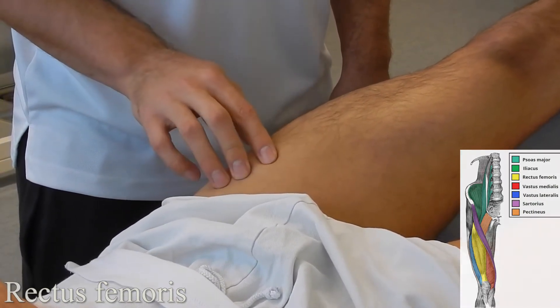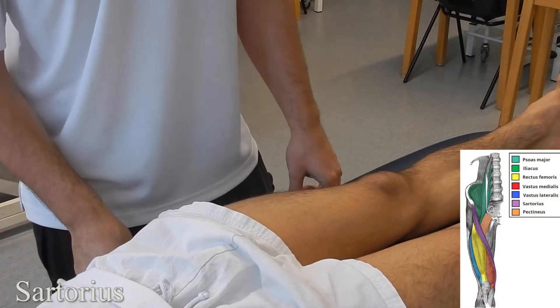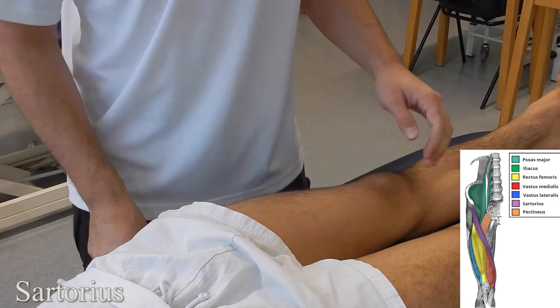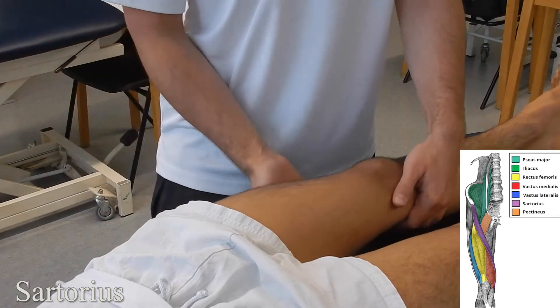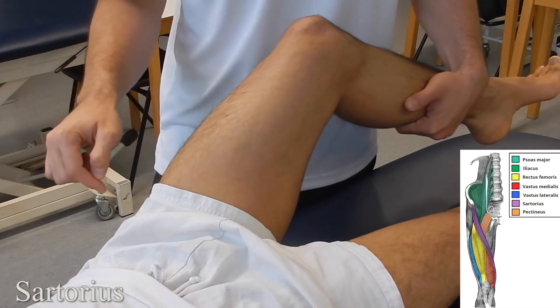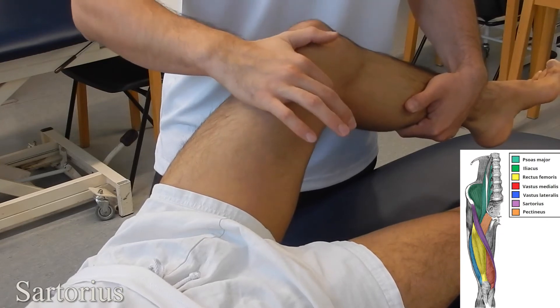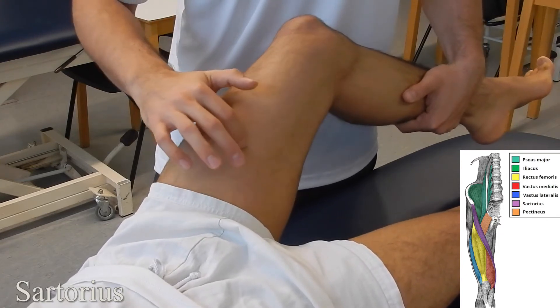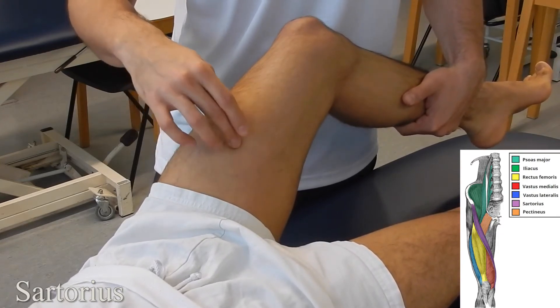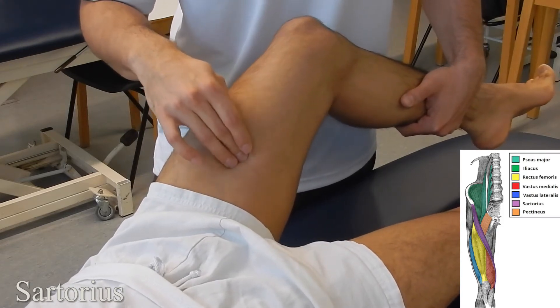Sartorius: starting with the patient in supine lying, get them to go into knee flexion and hip flexion. Sartorius runs from Gerdy's tubercle into the ASIS, so it's unique in that it crosses the leg. Starting from Gerdy's tubercle, run around the vastus medialis and into the anterior middle part of the thigh where you can palpate. Proximally it gets a little more difficult to palpate.